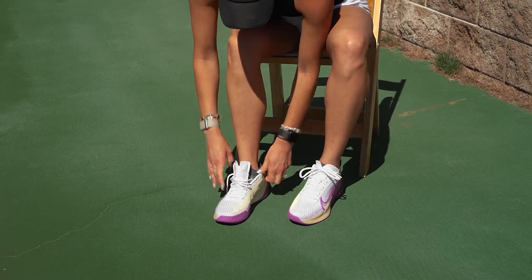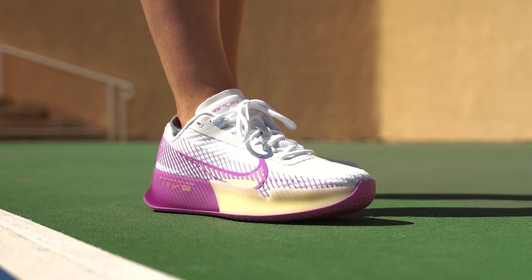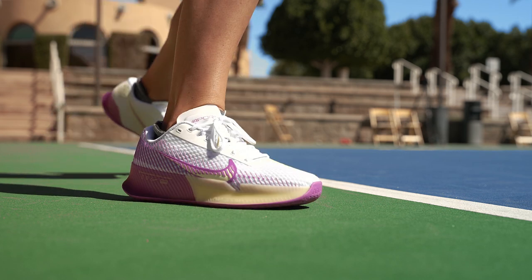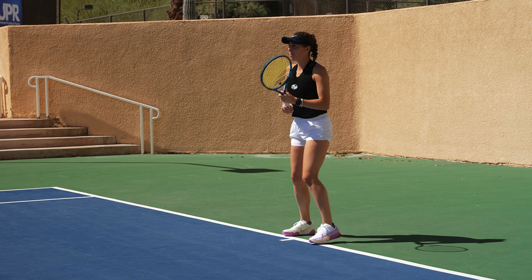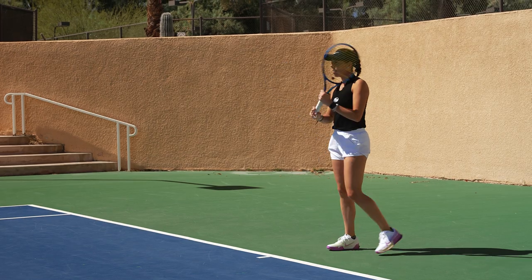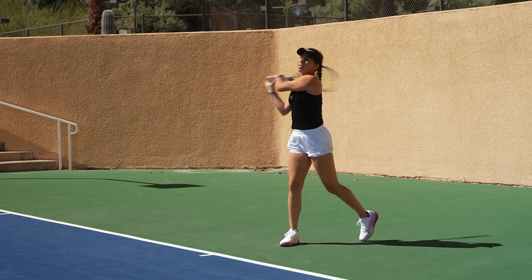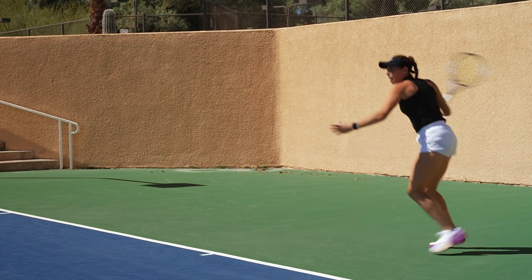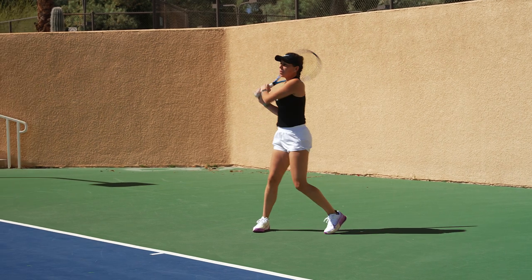So far so good. We're going to take them on the court and see how they feel. Nice and cushiony so far, I must say. They're definitely sturdier than the other ones, so I like that. They're pretty springy at the bottom. I feel like I could kind of jump and change direction.